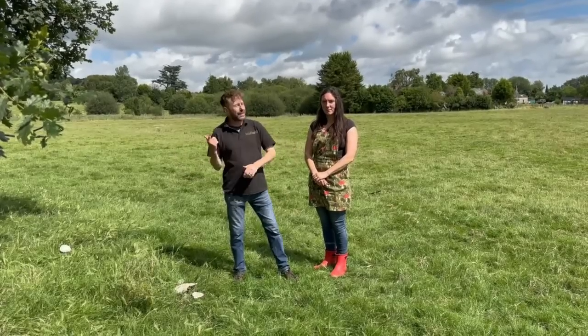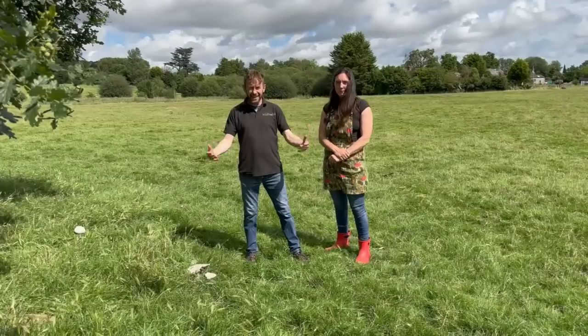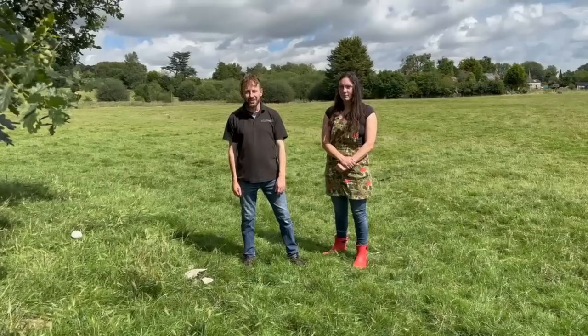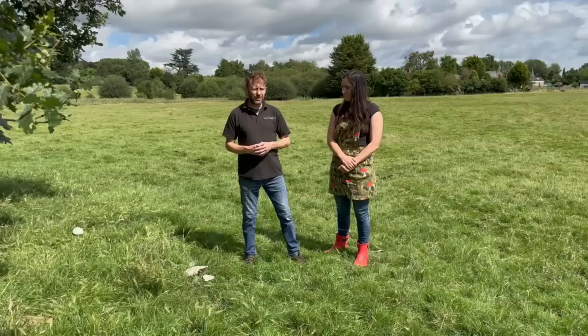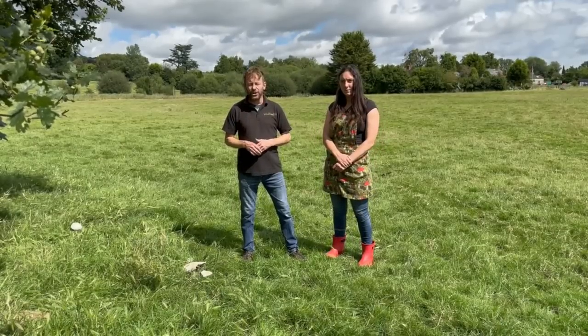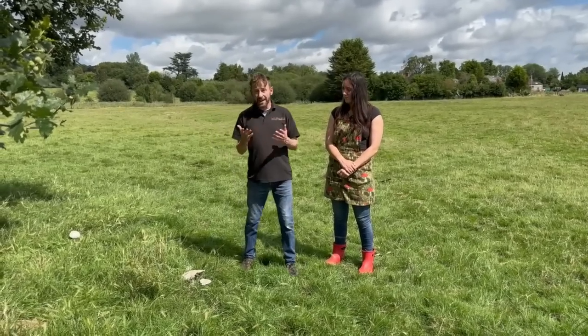Hey, I'm Marlo from Wild Food UK here with Kerry. Today it's the second of August and it's a sunny day which isn't great for mushrooms, but we've had loads of rain recently. Hopefully that will continue through August which means loads of mushrooms, particularly from one pretty complicated genus. I've done lots of videos on the different members of this genus - have a look in the description below for links to all those videos.